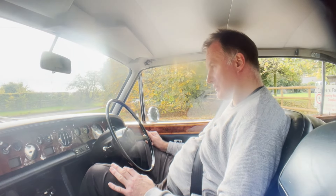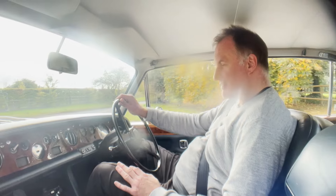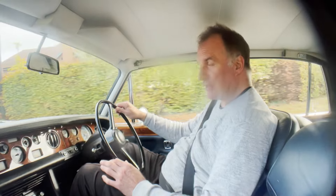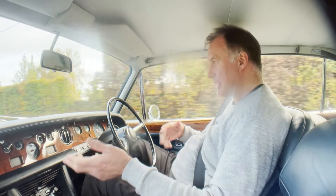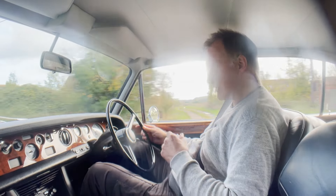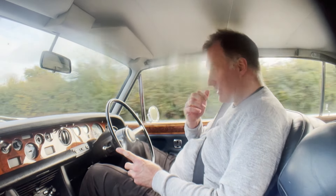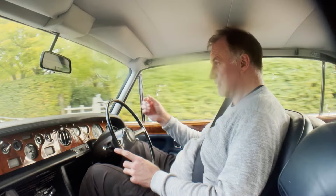Into D and off we go. There's no signs of any misfiring, hesitancy, or overheating. Rolls-Royce thought fitting a temperature gauge was a little bit vulgar, but you can always tell if they're going to overheat — especially if you get the low fuel or low coolant light — and there's nothing like that at all. No misfiring, just gets on with it. It's the 6.75 litre twin carburettor engine in this one. It just does the job, just wafts along.